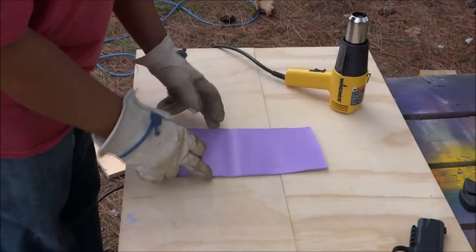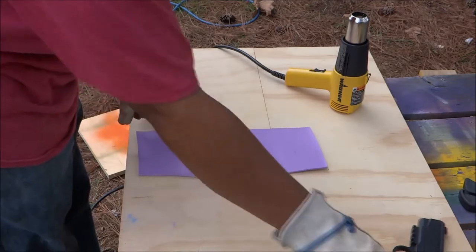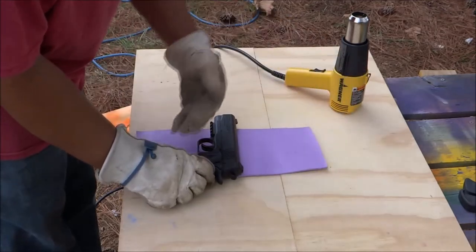The next step is we're going to heat this up around this middle section here so that we can take it and fold it over the gun.